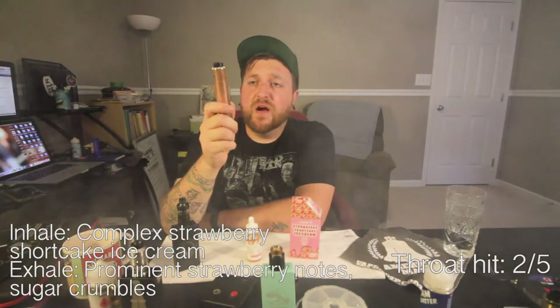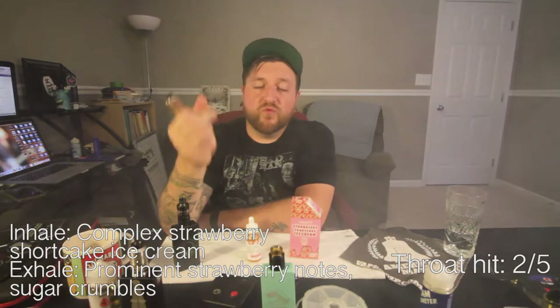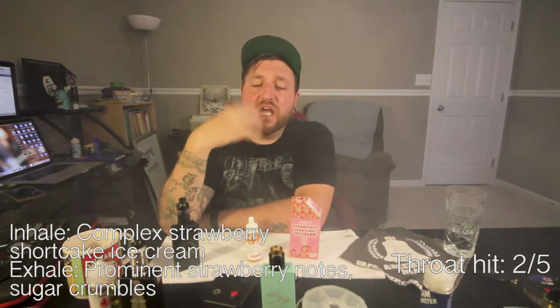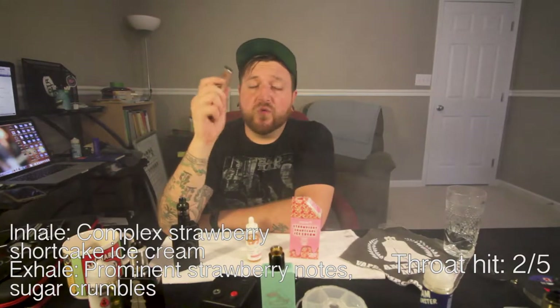Out of the RDA, complexity and depth of flavor is hugely there. Really rich ice cream flavor on the inhale with that strawberry and the crunchies coming on the exhale. Great stuff. Really good ice cream vape here.